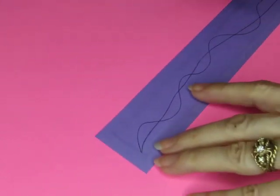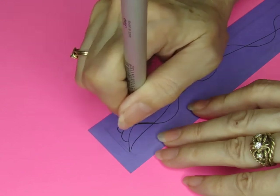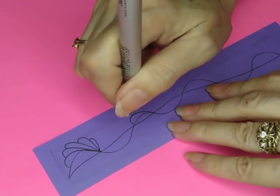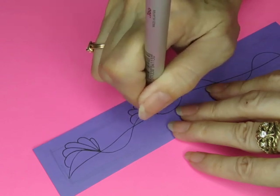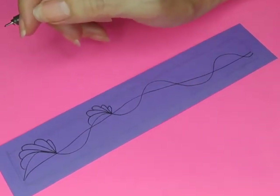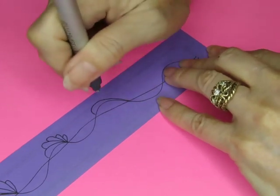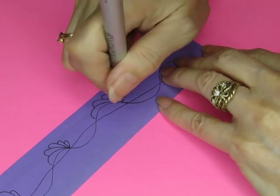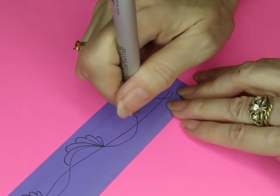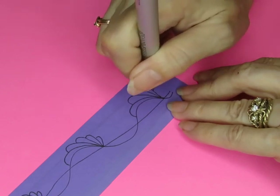And then let's do the feathering going this way. I had to close my windows — neighbors came out into their backyard and I don't need to record their conversation. More feathering. Feathering is one of those really easy things to do, super simple.